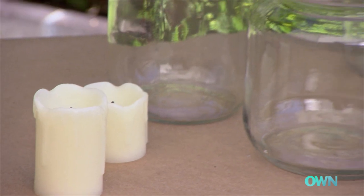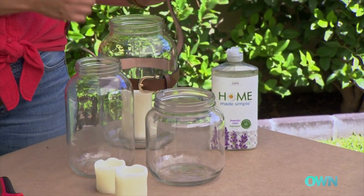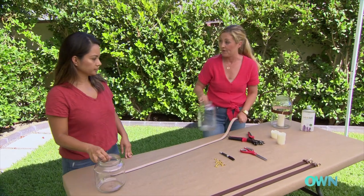This project is super easy. First thing you need to do is you need to wash your glass jars. I did that with my homemade simple dishwashing soap. And then you need to cut a belt to fit. So I have three belts here, and I'm going to give you a jar, and I'll take a jar, and we'll each make one.